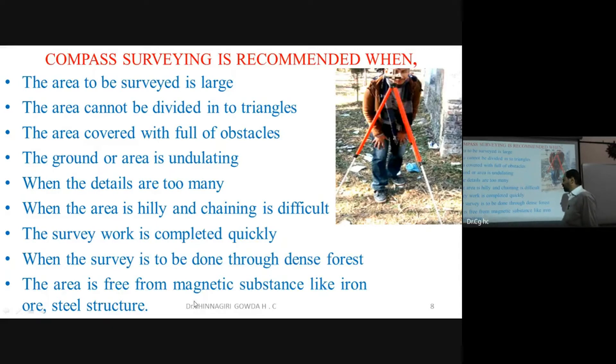Compass surveying is suitable when the area is free from magnetic substances like iron, steel structures, or electrical lines. If there are such substances nearby, the magnetic needle will be deflected and the readings will be inaccurate.